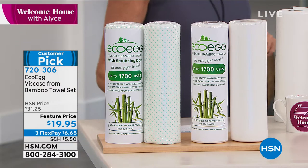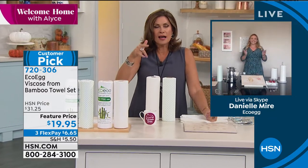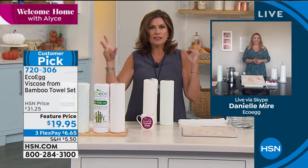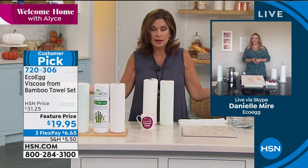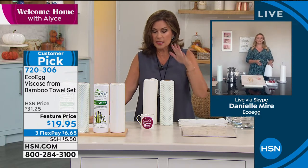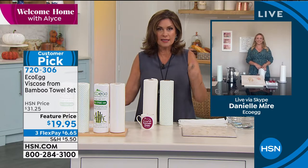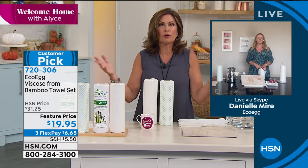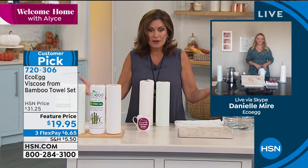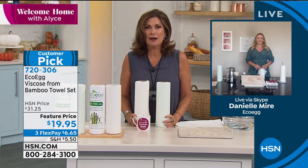Danielle Meyer is joining us. I remember when we launched these — it was at a time when all the madness was happening and nobody could find paper towels. I bought these and sent them to my parents, sent them to my best friends — they loved them, I loved them. Such a smart idea, such a great solution for the world, for the forest, and for each one of us because it saves so much money not having to buy all those paper towels.